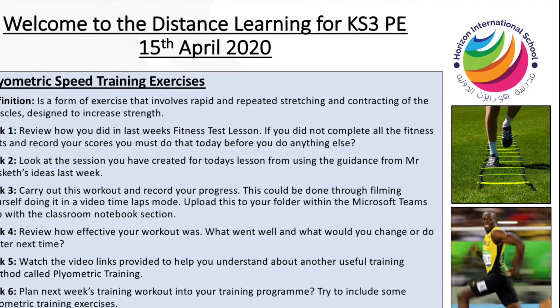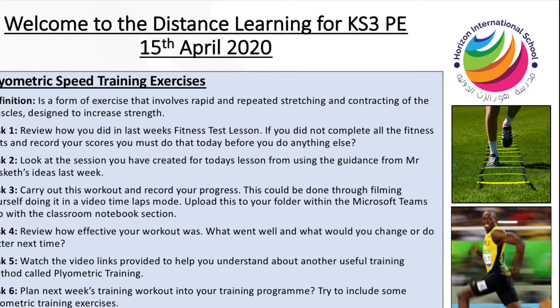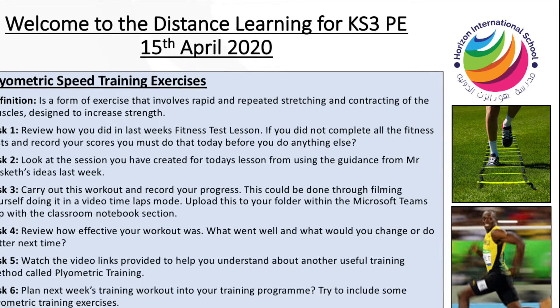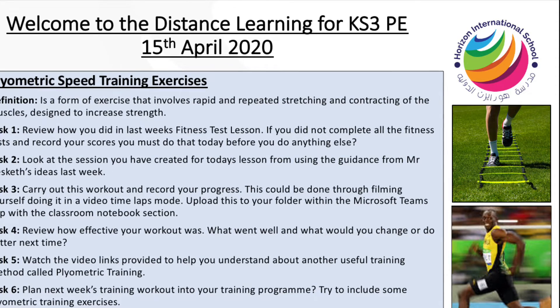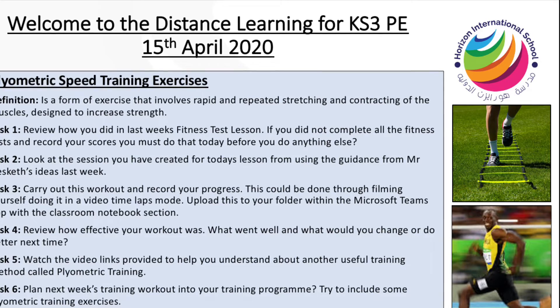Following on from the evaluation, there are two video links that have been provided to help you understand about another useful training method called plyometric training. What you need to do is then plan next week's training workout and include some of the useful tips that have been provided.